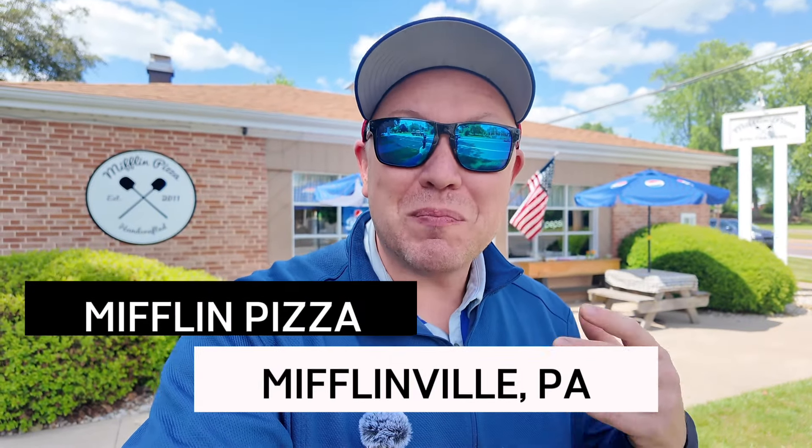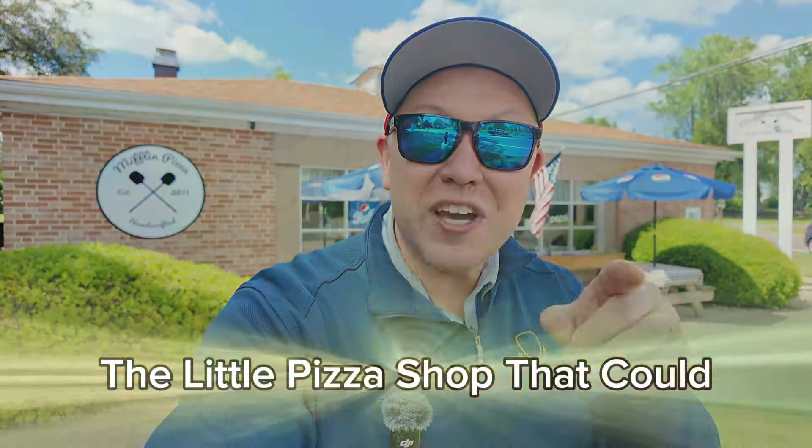Today I'm at Mifflin Pizza here in beautiful Mifflinville to check out their New York style pizza and their stromboli.